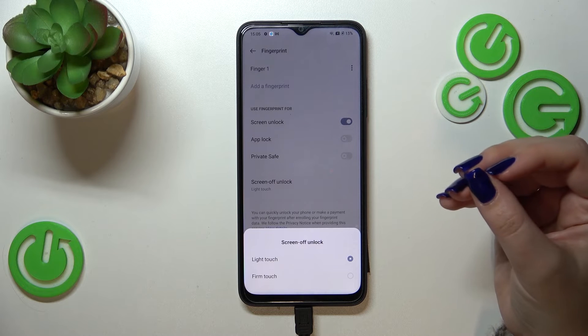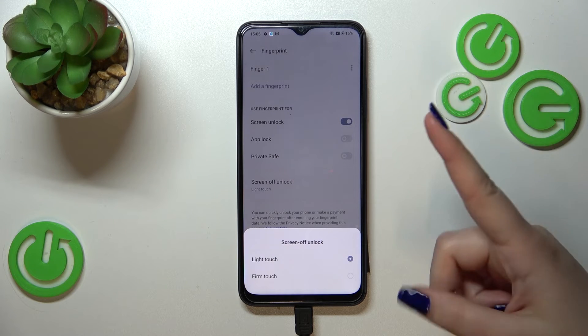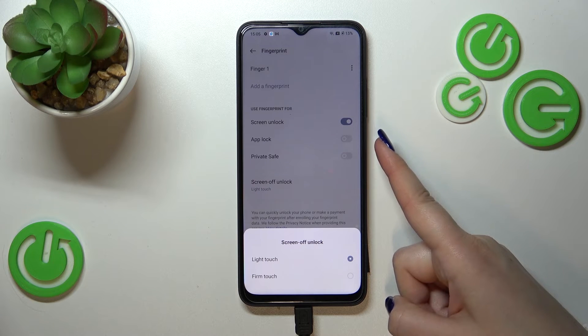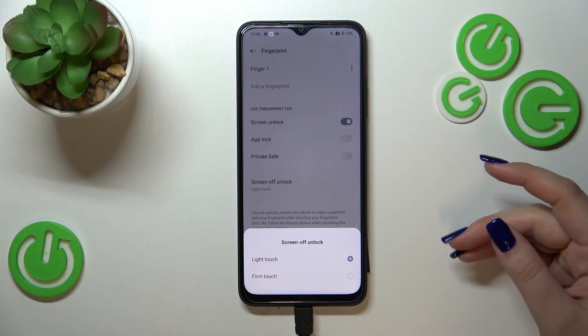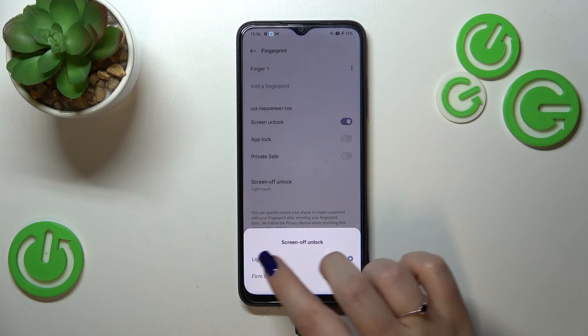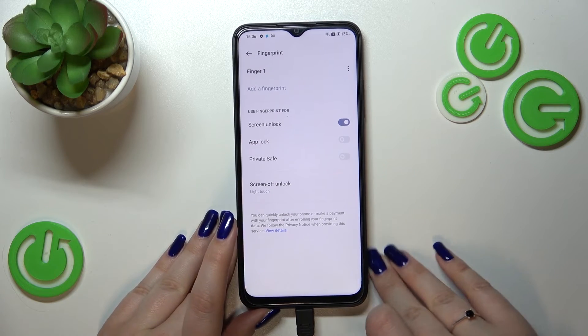You can also decide how you want to unlock the screen. The Light Touch option unlocks when you simply place your finger on the sensor, while Firm Touch requires you to place your finger and press the power button. I really think the Light Touch option is much more comfortable to use.